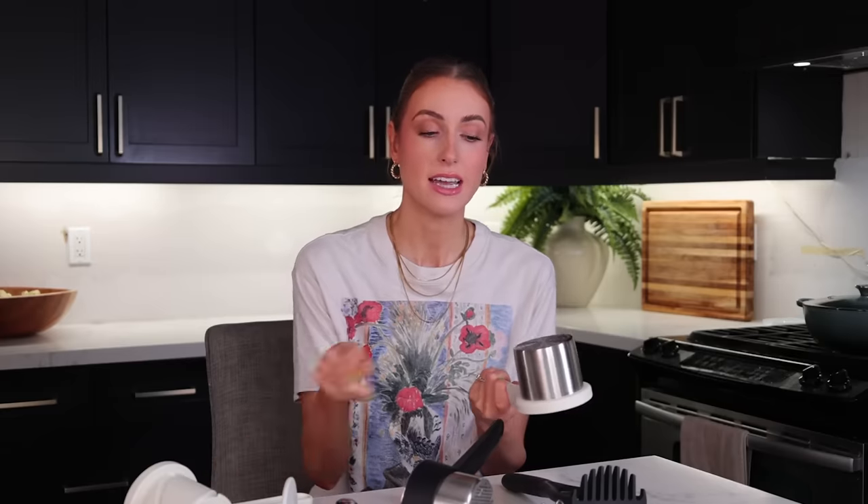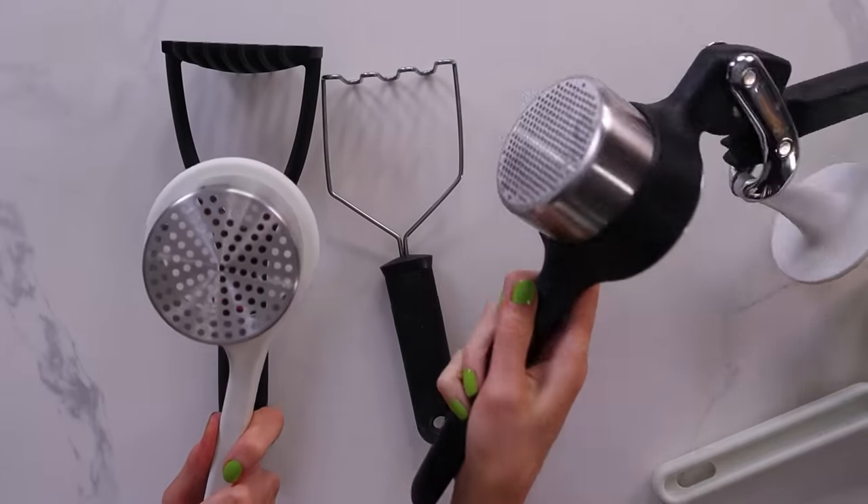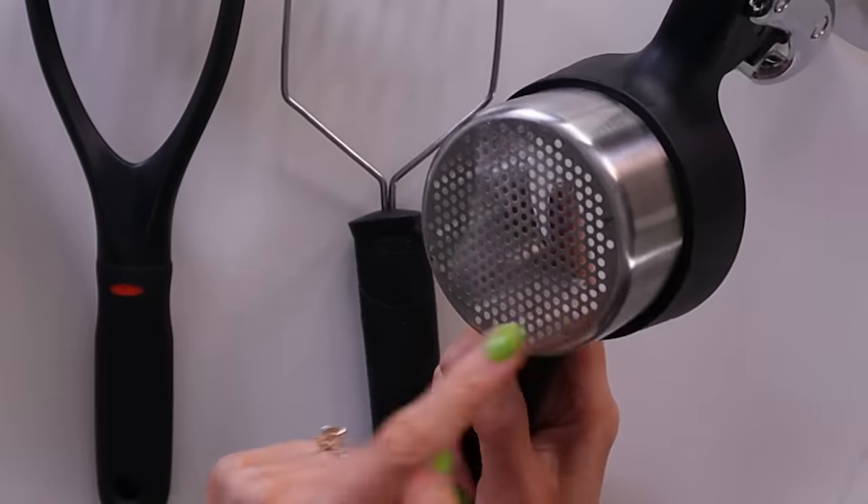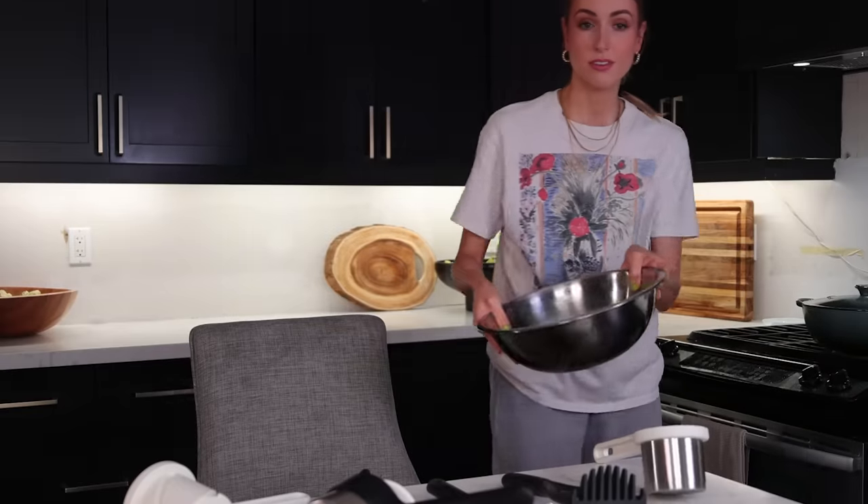First of all, these holes right here are a lot larger than the OXO ones. However, maybe that's better — though you can see there's still potato on that one from last time. Obviously we need to be trying this by actually mashing some potatoes.